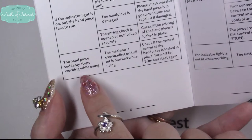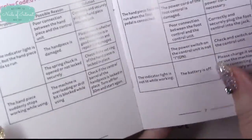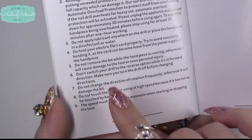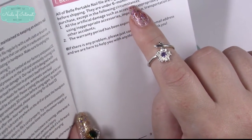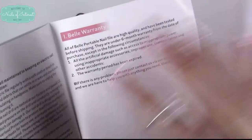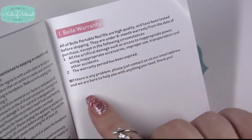It covers all possible problems — for example, if your handpiece suddenly stops while you're using it, the machine is overloaded or the drill bit is blocked, and it tells you how to fix it. There are many what-ifs covered. For maintenance: don't switch from forward to reverse while it's moving — always make sure it stops first. All nail files are high quality and tested before shipping, and all products are under a six-month warranty from date of purchase, except when you abuse it.